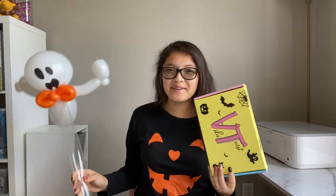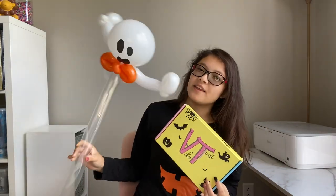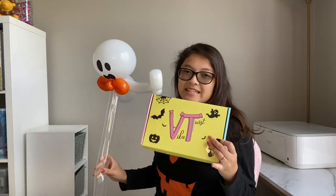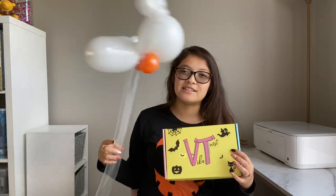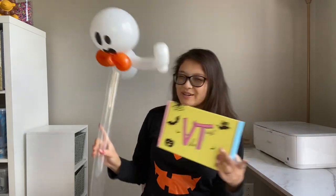Hey my twisters, welcome back to my spooky series! This is the flying ghost, and it's a very classy ghost because it has a cute little bow tie. I really hope you guys enjoy this series. If you don't have your own Vika Twist Halloween mini boxes already, check the description box below. Let's get into creating this cute flying Halloween ghost!